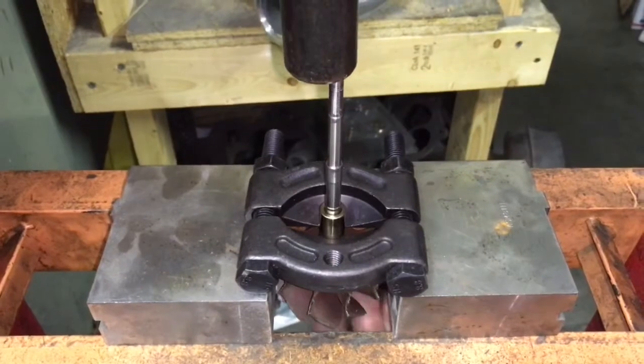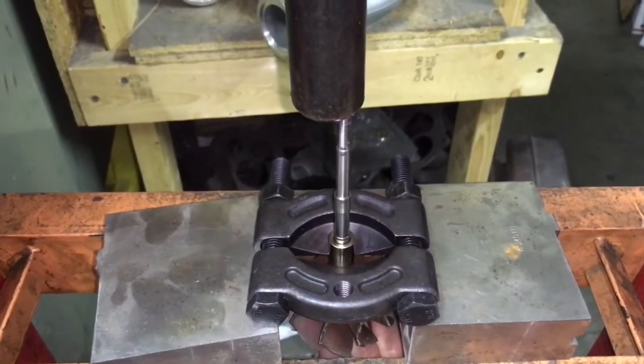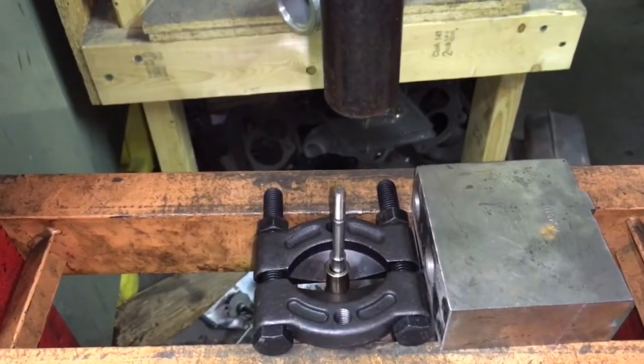Next you need to press off the inner race off of the turbine wheel. In order to do this you need a bearing separator. Once we press off this sleeve we can then assemble the cage back together.